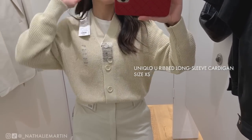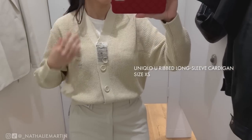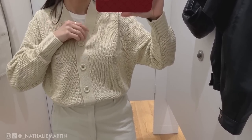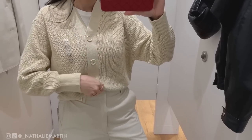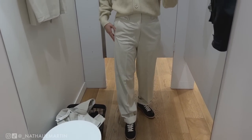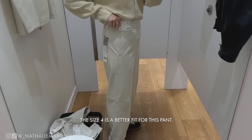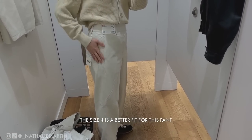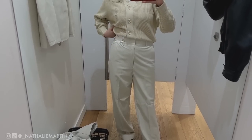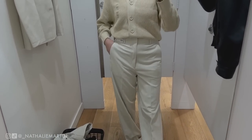Here I'm trying on the Uniqlo U ribbed long sleeve cardigan in a size extra small. I feel like the extra small is a bit too shrunken and I'm not comfortable in this light color, although the color is beautiful — not too yellow, not too brown, truly the perfect neutral. I'll have to try it in black. I did size up with the pants — the size 2 was puckering around the hips, so a size 4 is definitely better and looks more relaxed.